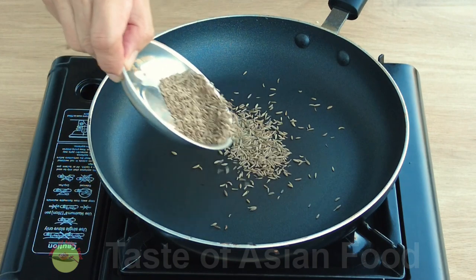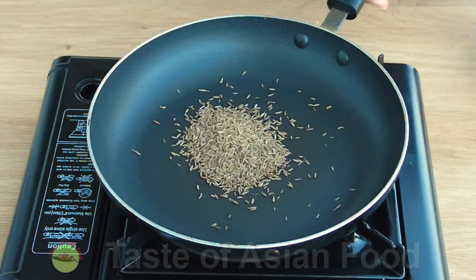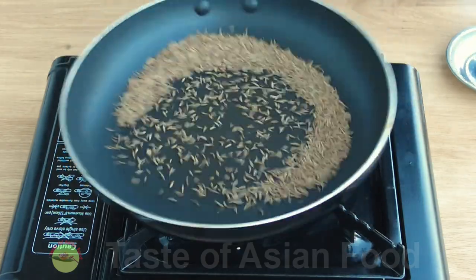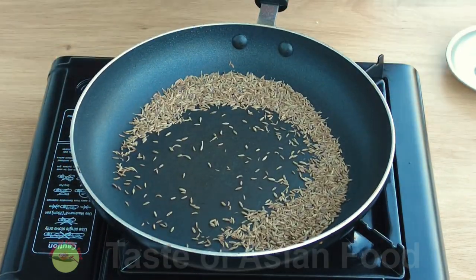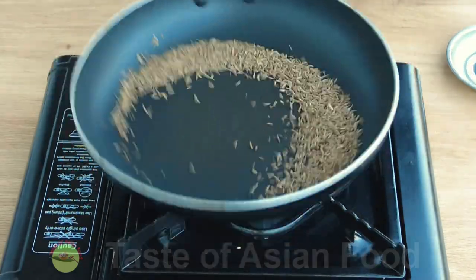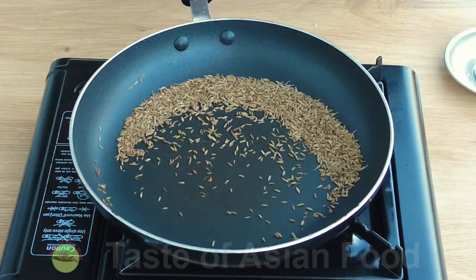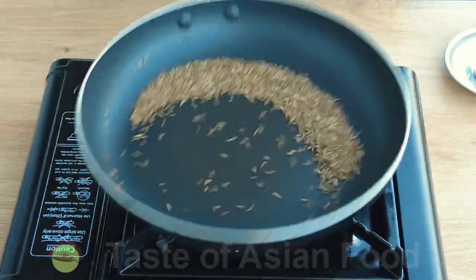In a pan over low heat, toast the cumin seeds until aromatic — it will take about one minute. When the color has changed slightly and you can smell the aroma, remove them from the pan.